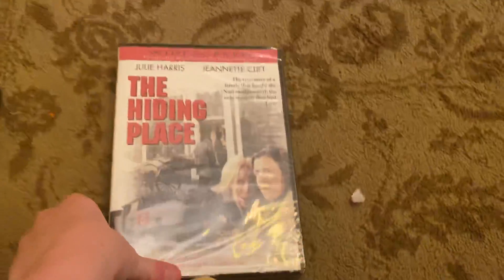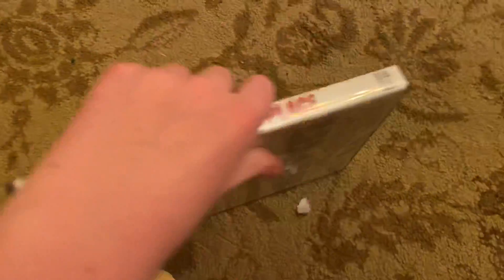Let's show you a quick unboxing here. It's The Hiding Place. Here's the front, here's the spine, and here's the back.